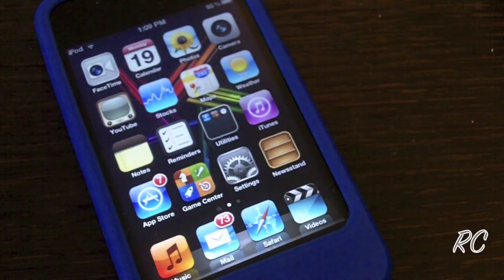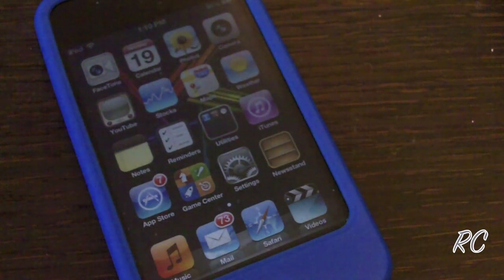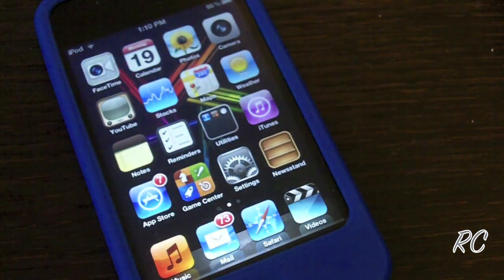Hey, what's up guys. Today I'll be showing you how to jailbreak iOS 5.0.1 — this is the newest firmware for all iDevices. I will be using RedSn0w to do this jailbreak, specifically RedSn0w 0.9.9 beta 9. Now this is a tethered jailbreak, so your device can't die on this jailbreak — you would have to go back to your computer and boot it from there.